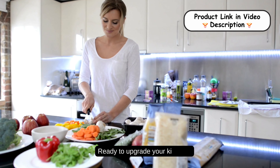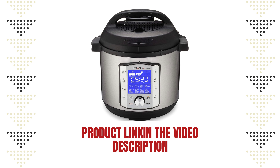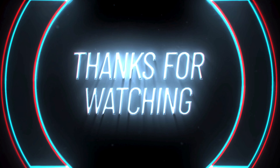Ready to upgrade your kitchen? Click the link below to purchase the Instant Pot Duo Plus and start enjoying the convenience of modern cooking today. Don't forget to like this video, leave a comment, and subscribe to our channel for more kitchen gadget reviews and cooking tips. Thanks for watching!